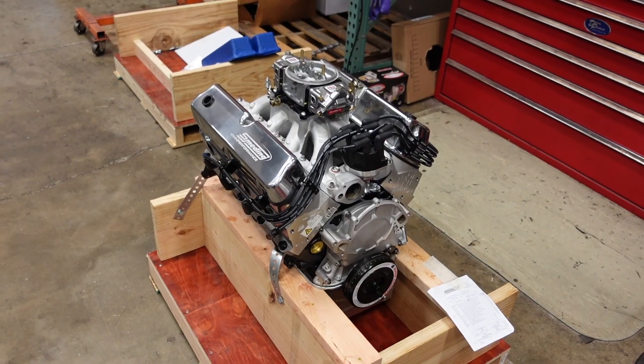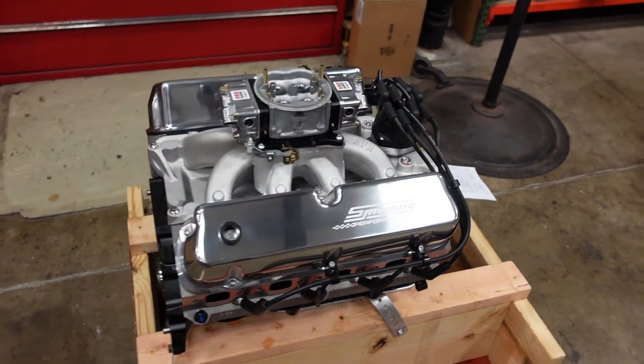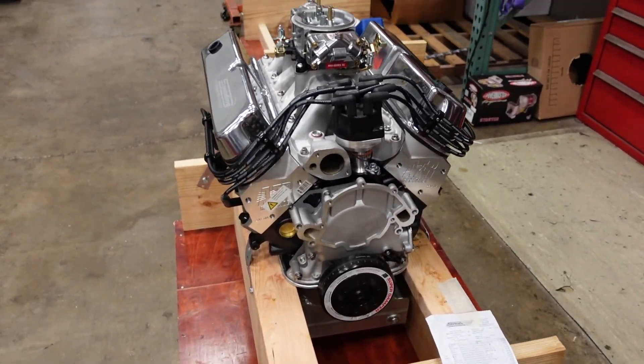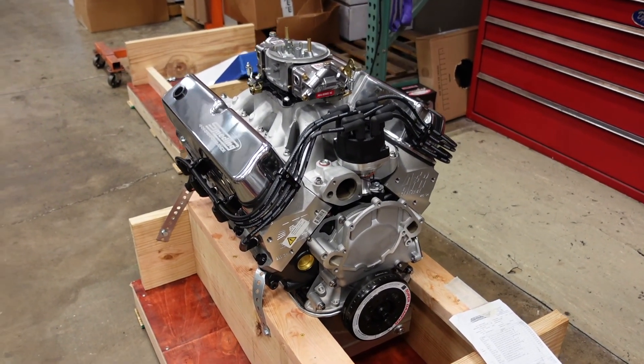We're done on the engine dyno with this guy. I did a thorough inspection — it's got no oil leaks, everything is just running perfect. So now it's time to get the motor off, put it in a crate. Here's the final product, all detailed, looking super nice and shiny. Crazy to think that that little itty-bitty 302 Ford-based engine can turn 8,000 RPM and make almost 600 horsepower and run any pump gas in the country, anytime, anywhere.